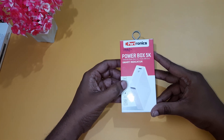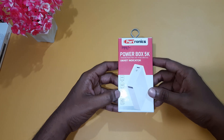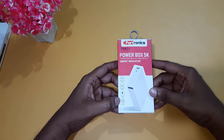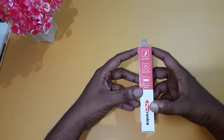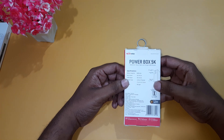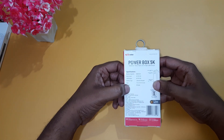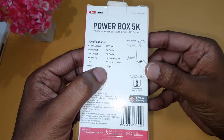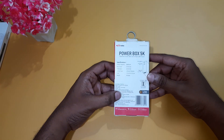I am going to talk about the compact size of the power box. This is the power box — IK 5,000 mAh. The specifications: weight is 95 grams, material number listed on the back.